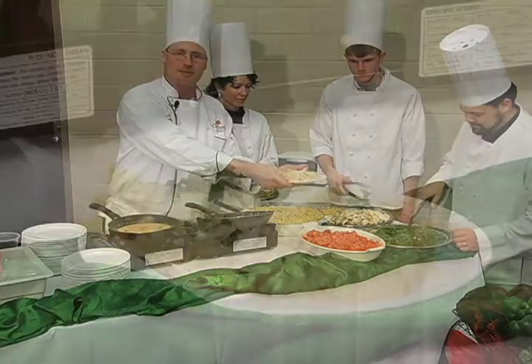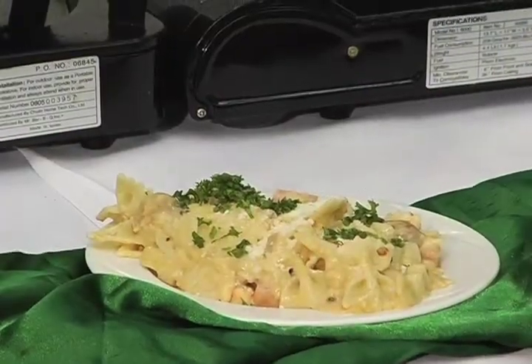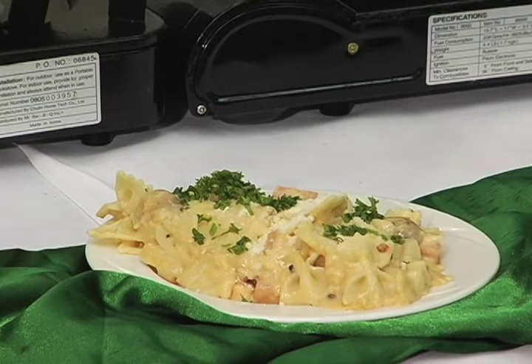We're going to finish this off with some fresh chopped parsley, just to give it a little green and a little color. And there you go — that is a bowtie pasta with a homemade alfredo sauce.